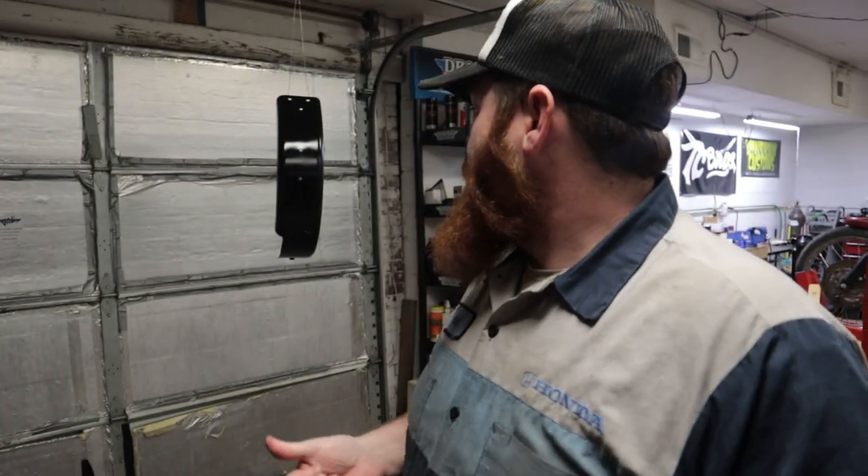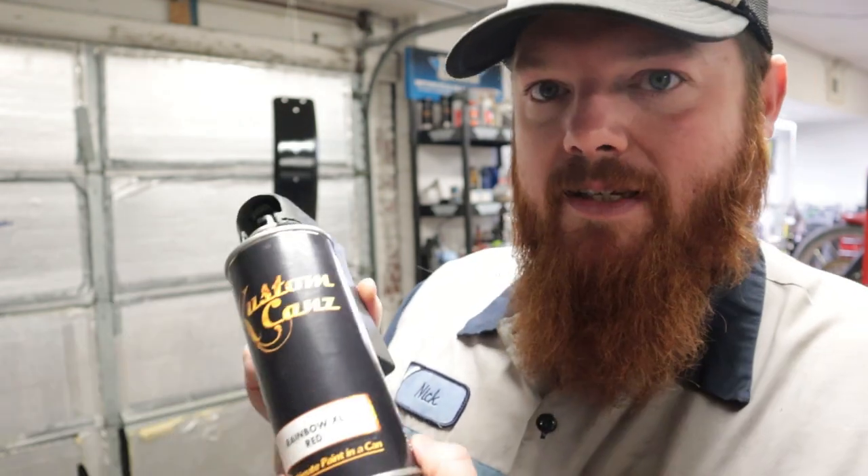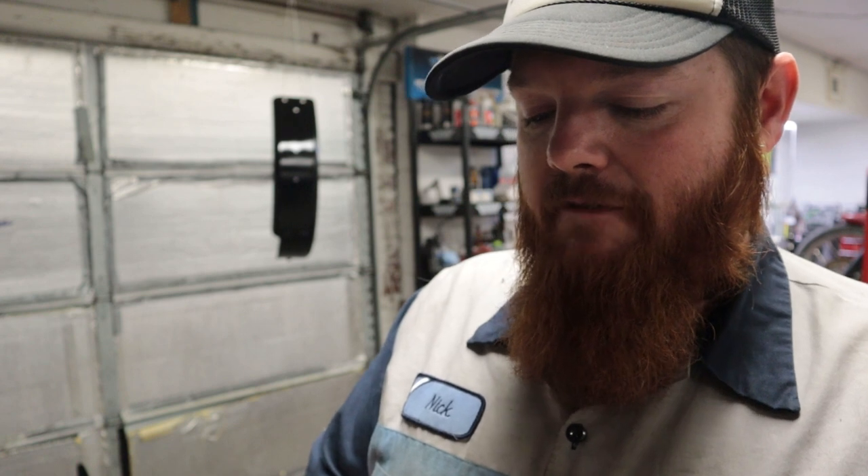I've got two coats of primer and three coats of gloss black on there. I haven't shown every coat because it's redundant. So if you watched the original video where I painted the rest of the bike, you know it's full of red metal flake. This is Custom Cans Rainbow XL Red — I got it on eBay. It's a little pricey, about 25 bucks a can, but it really looks good for rattle cans. I'm going to put on two, maybe three coats of this, and then after that we'll clear it and see where we're at.